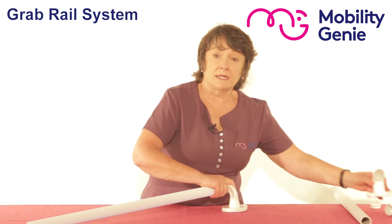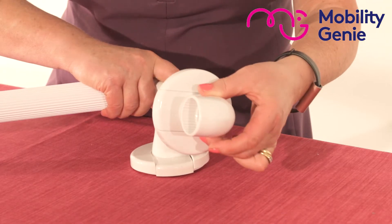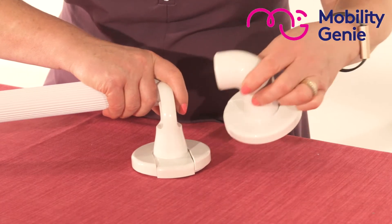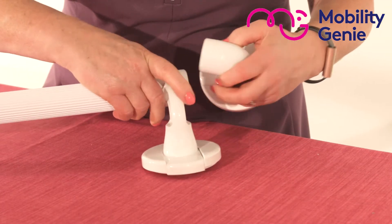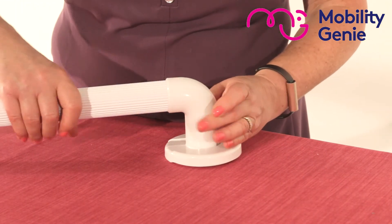If you're not satisfied with that finish and you'd like a more rounded finish, you have an end bracket. So instead of using the tee bracket, you use the end bracket — and that's your finish.